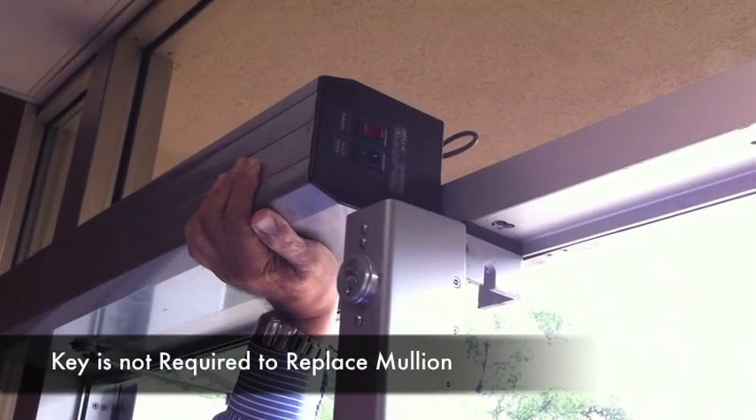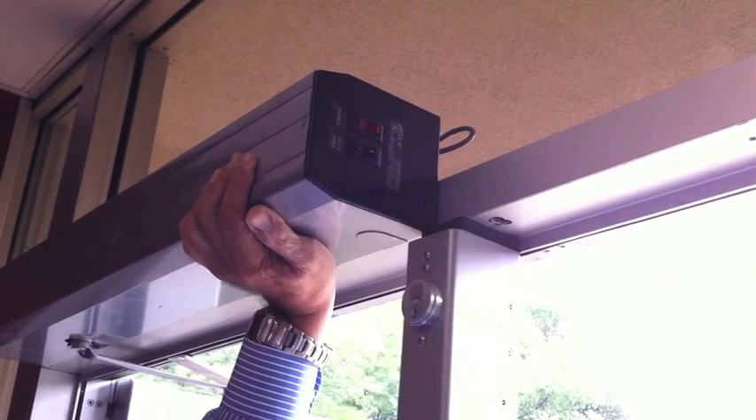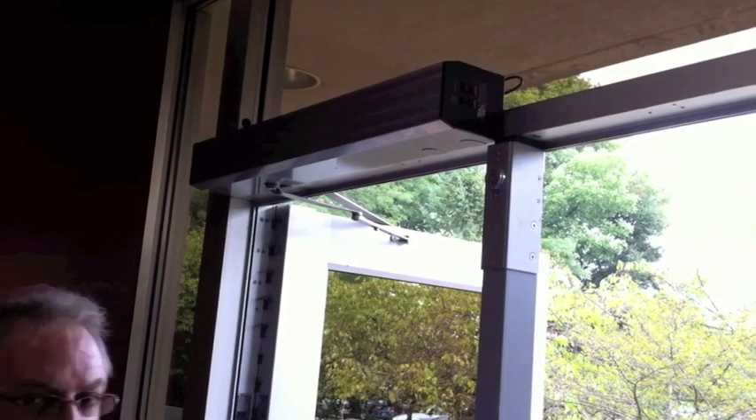The key is not required to secure the mullion — it is only needed when removing it. Ensure the mullion is securely attached at the top and that the overall fit is tight.